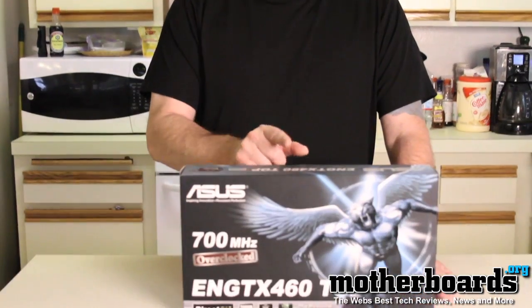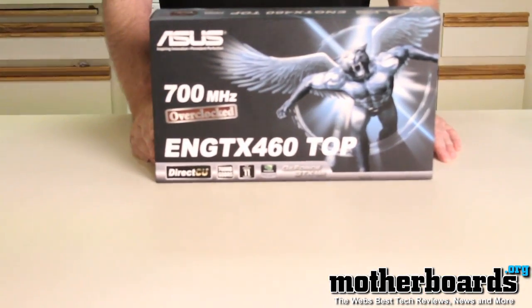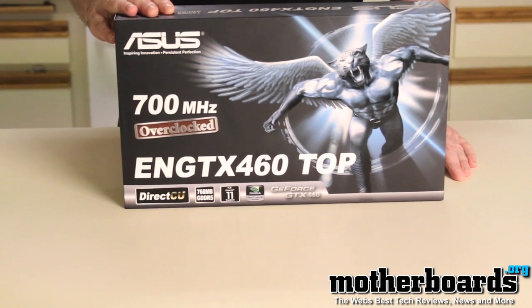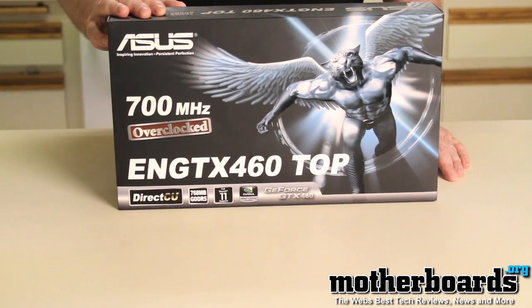What's up fellow YouTubers, welcome back to the Motherboards.org channel. I'm Elric Ferris, editor-in-chief, here to bring you another unboxing. We've got the new ASUS ENG TX460 Top video card — an Nvidia-based card priced at around $229.